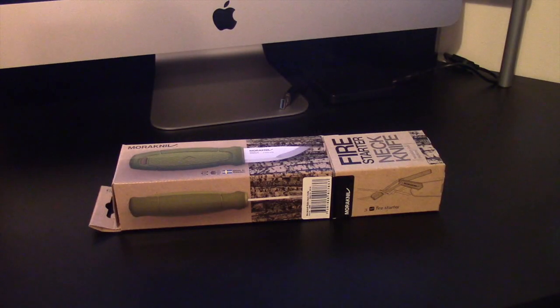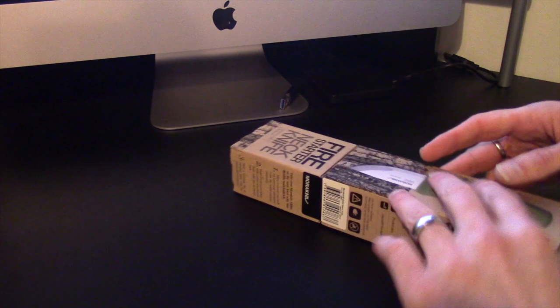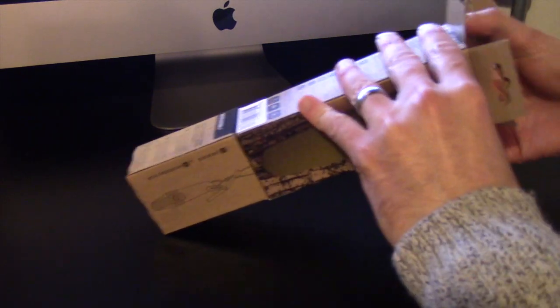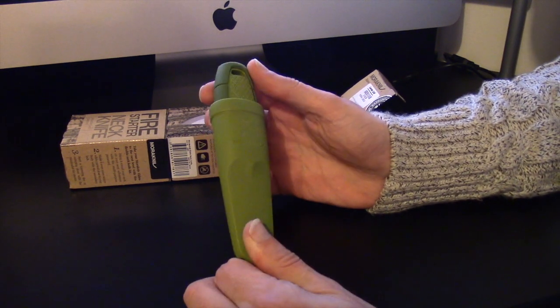I'll move the camera around a little bit and we'll get this box opened. Right then guys, I've got you in front of the computer so there's a bit more light. Here is our box, and first and foremost we'll just get the knife out — I'm sure that's what everyone's here to see. And this is it, this is my new Mora Eldris.